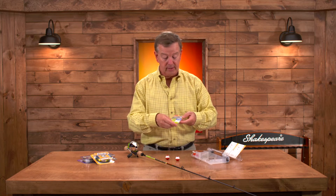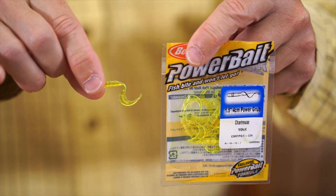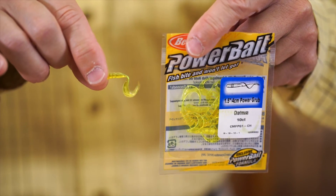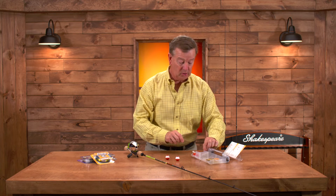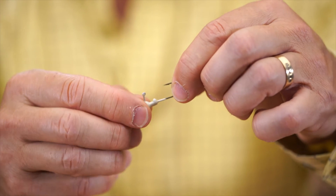We also include in this tackle bag the Berkley Power Grub — it's a one-and-a-half inch fluorescent yellow grub that you attach to a jig head. We've got two sized jig heads: a one-eighth ounce and a one-sixteenth ounce jig head.